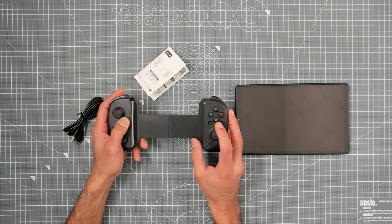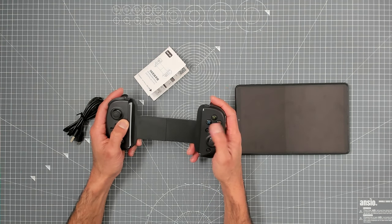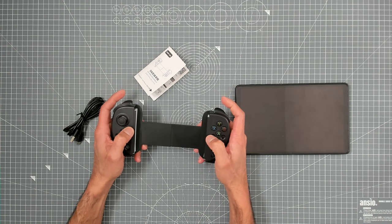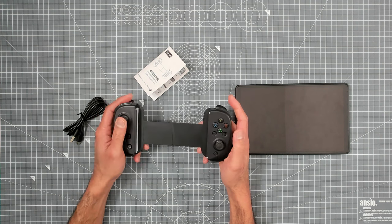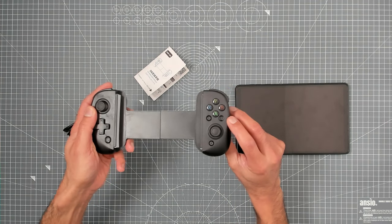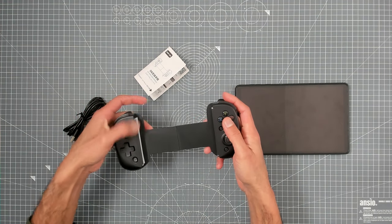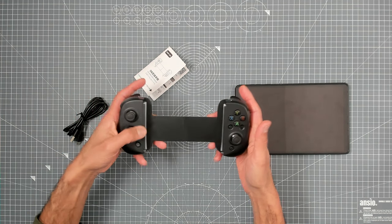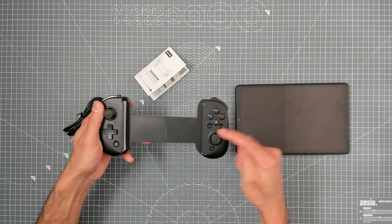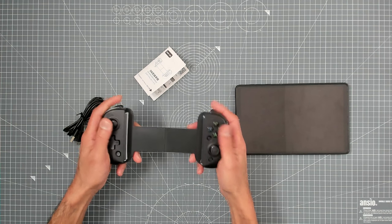There's a menu button and capture button — typically you see one on each side like on the Xbox controller, but they've put both on one side. I'd have preferred the menu button on the other side for ergonomics, but it's a £20 controller. There's also a very small turbo button — probably made small so you can't hit it accidentally. They've crammed everything on one side when there's plenty of space on the other.